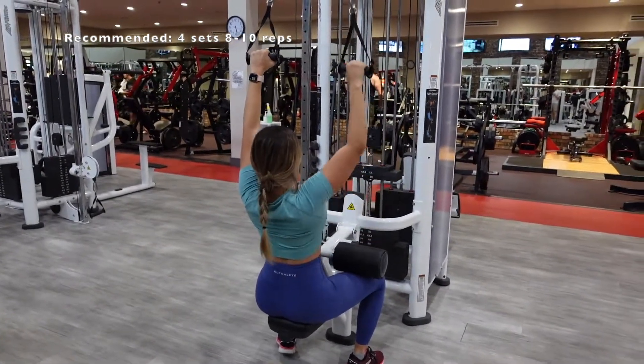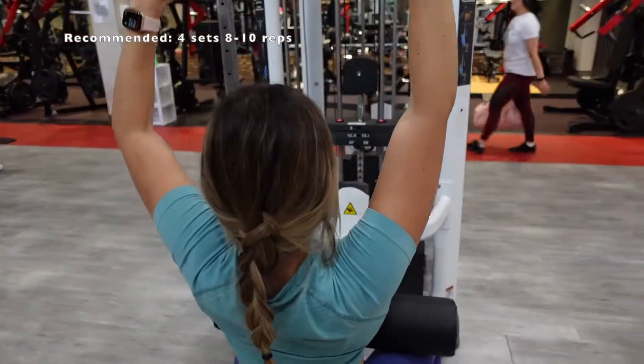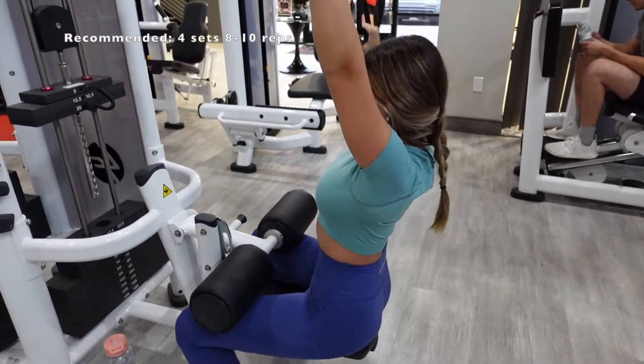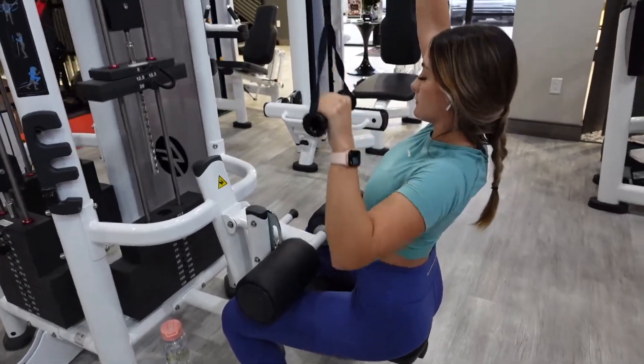Here I show you two forms you can do. There are two exercises — one where you are rotating your wrist inwards as you're pulling down, and the other where you're just pulling straight down. These two exercises will work the upper and lower part and the side of your lats, and they're really good to get that cute little wing formation that gives your body an hourglass shape.